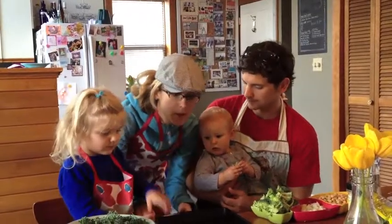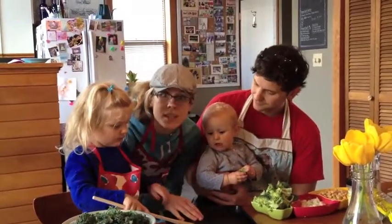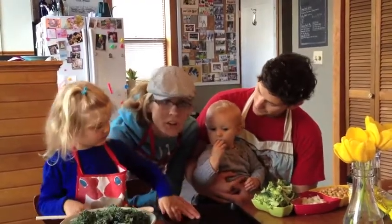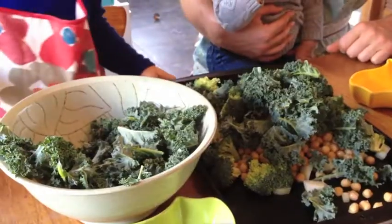While the potatoes are boiling, we're going to roast things that are going to be our lava rocks and our jungle for our volcano. Let's go.